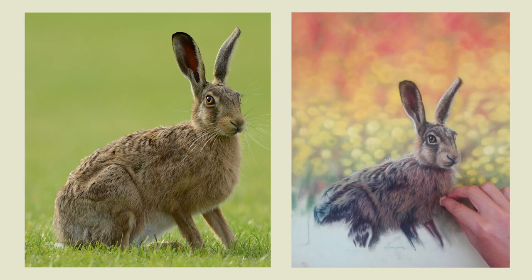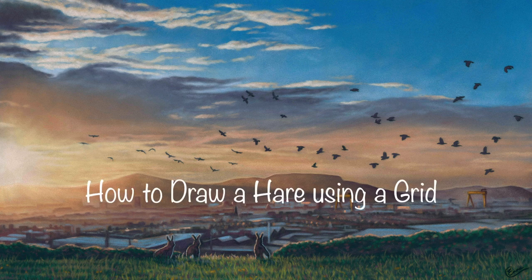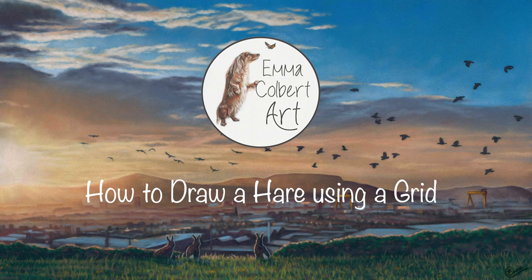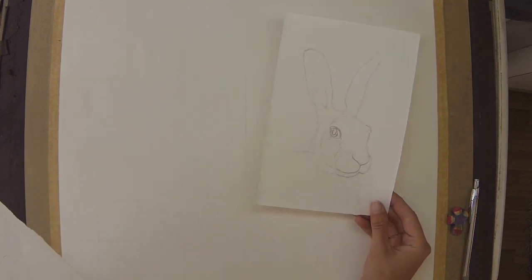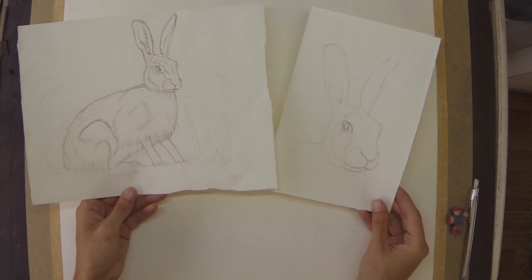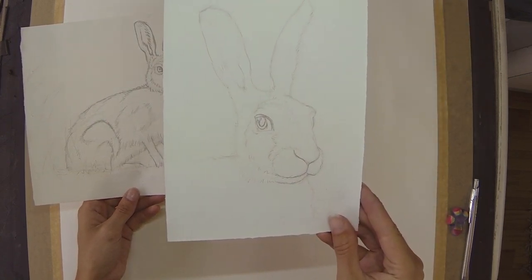Hi everyone, today I'm going to show you how I create my line drawings for my pastel paintings using the grid method. I start off in pencil and I often create a few freehand sketches, just very quick little things to get a feel for some of the proportions — in this case especially on the face, as that eye was very important.